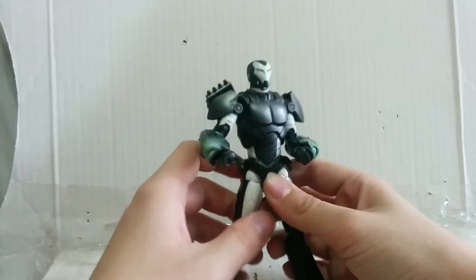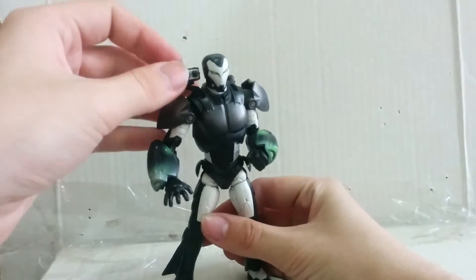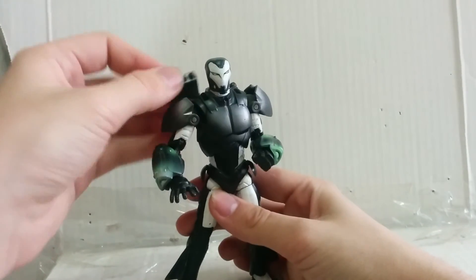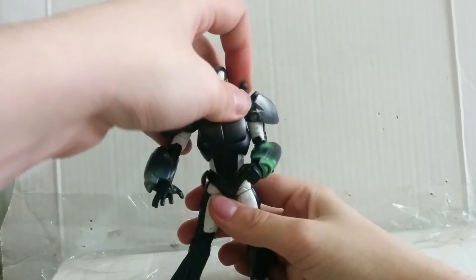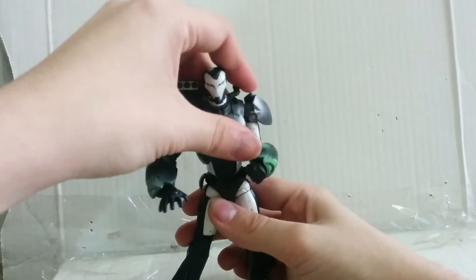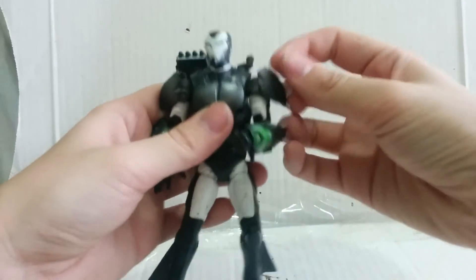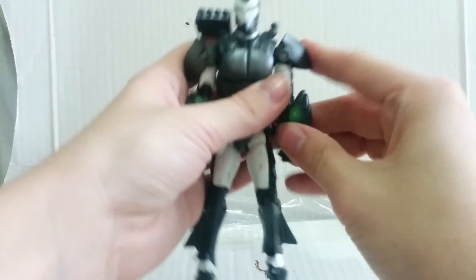These flaps also move. And last but not least, the missile launchers on a swivel and a hinge — same with the other side. Also, the shoulder panels are pretty nice.